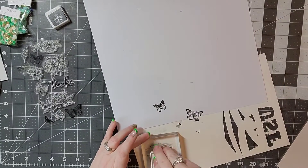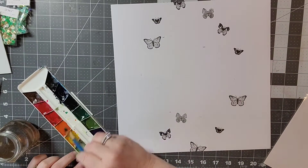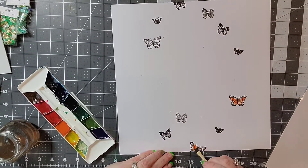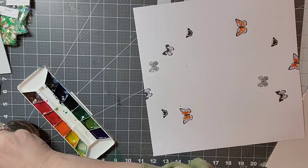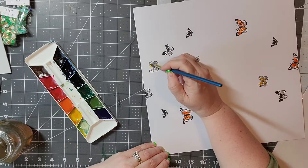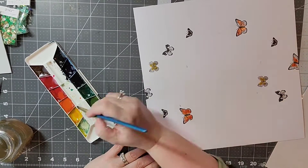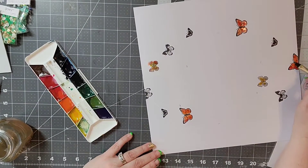I'm not preparing my paper with any gesso or anything like that. I'm not going to be using a lot of water so it really doesn't warp my page. I'm going to start by adding just a little bit of color and I'm not going to be really exact because I am going to run the color around the butterflies, just a little bit heavier. I don't care if I'm really exact — I'm just trying to add in some extra colors.